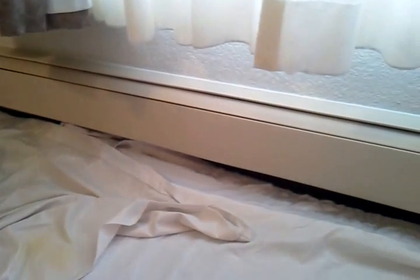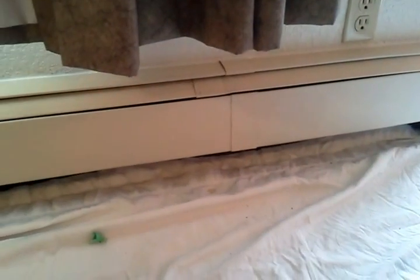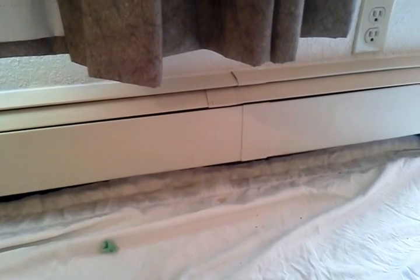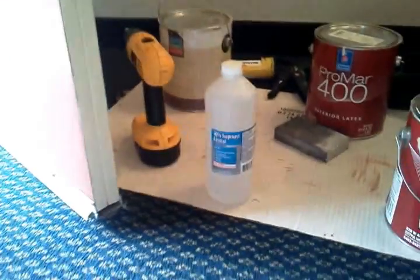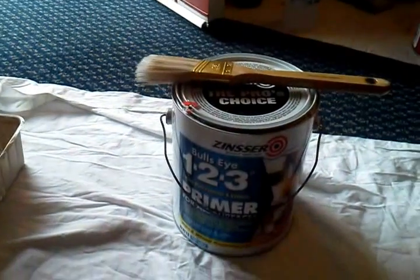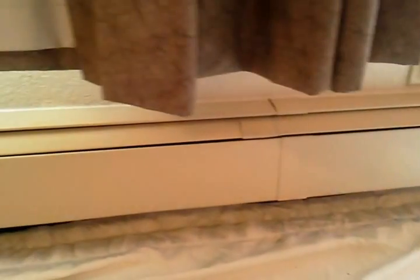These are hot water baseboard heaters and they've been painted with oil-base paints, of course, because it's metal. But there is a trick that you can do to paint metal — this includes metal doors — with latex paints. First, what you want to do is use some rubbing alcohol; I just used a rag and wiped it all down to get all the dust and debris off. Then we're going to be using some 1-2-3 primer, and this will help latex paint over oil-base paint.